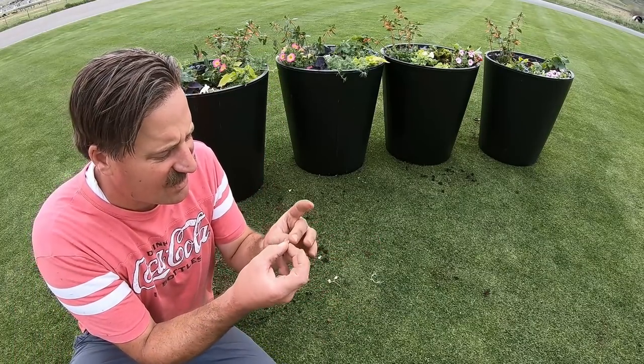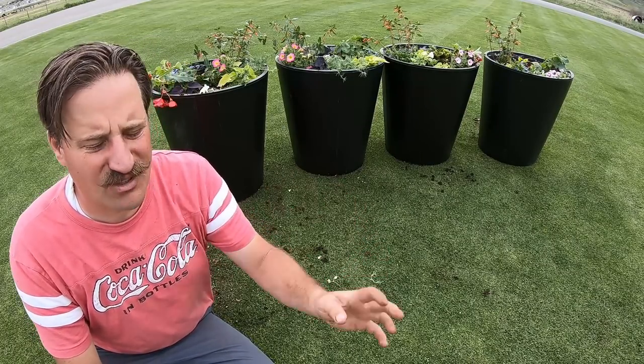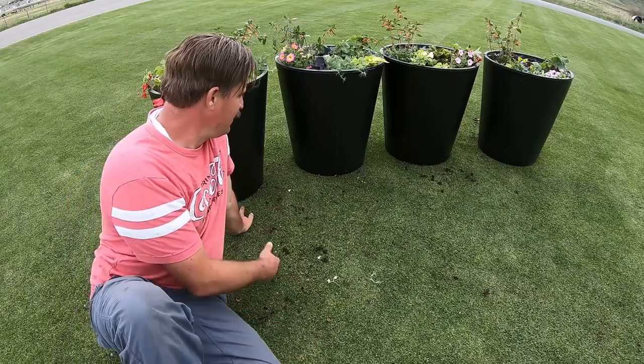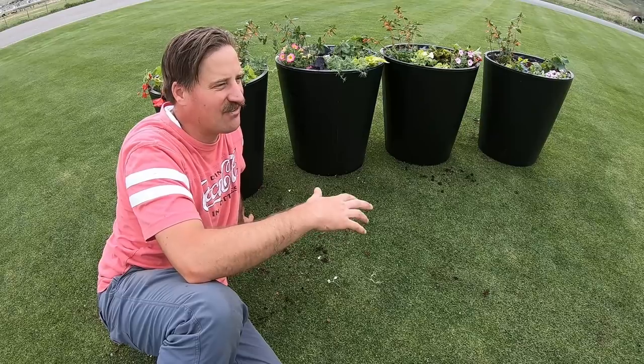This stuff is like little rocks — almost like little mini pellets. And so I was thinking, what am I going to do about clearing that up and getting rid of it?